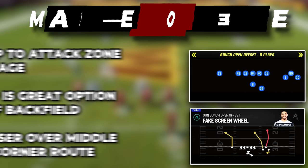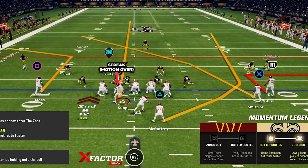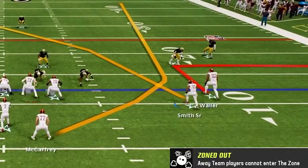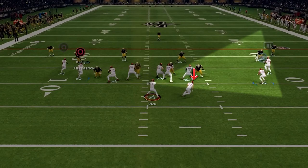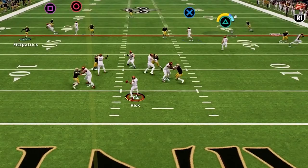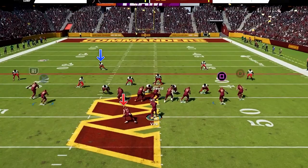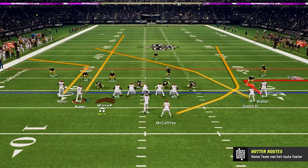Next we have fake screen wheel in bunch open offset, and this is a great option to attack zone all over the field. First, have the bunch to the wide side, then take the outside player on the bunch and put him on a streak and motion him across to the other side of the field. Then take the point man on the bunch and put him on an out route to the sideline, and take the running back in the backfield and put him on a wheel route. Our first read is the running back out of the backfield — you want to read the flat defender. If he bites down on the out route right away, then right as the running back cuts upfield you can throw in this wheel, and this is a great quick hitter. Then if the flat defender and the whole defense on that side are playing deeper down the field, you can wait to throw the running back as he gets deeper down the field for a really nice pickup against zone coverage.